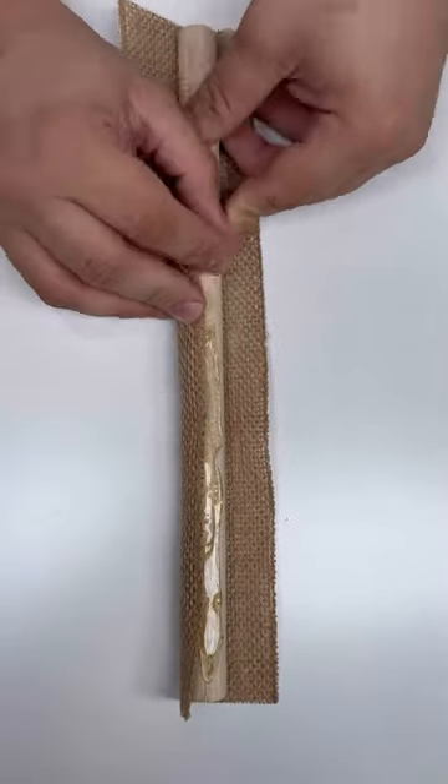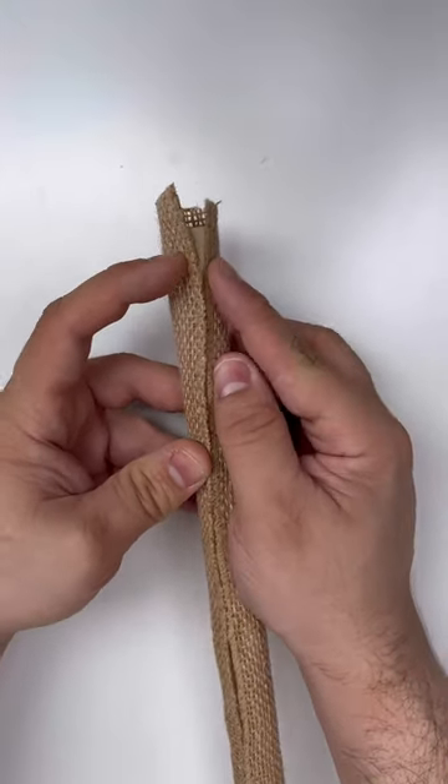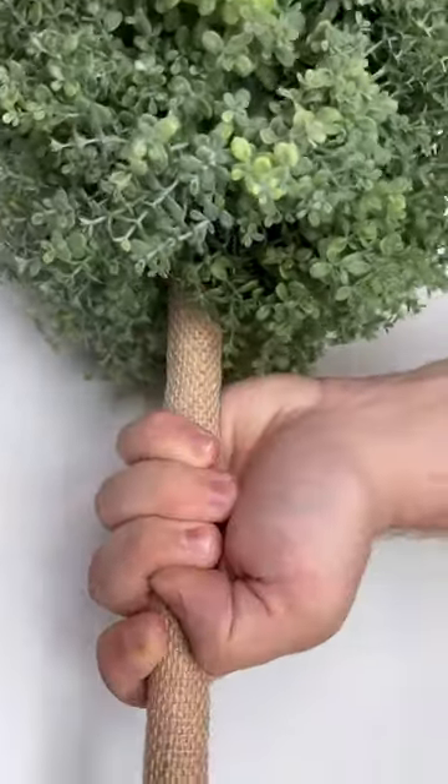Now grab a dowel about 12 inches long, add some hot glue and a piece of ribbon, and just wrap it around. This is going to give a more finished look. Stick that pole into the styrofoam ball.